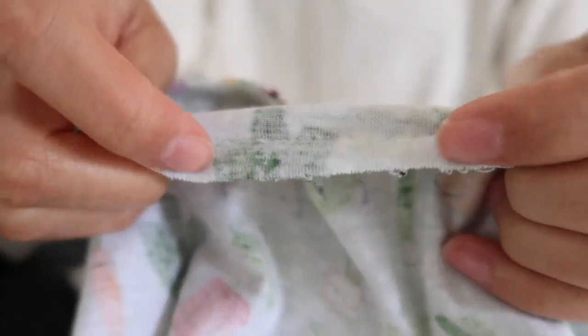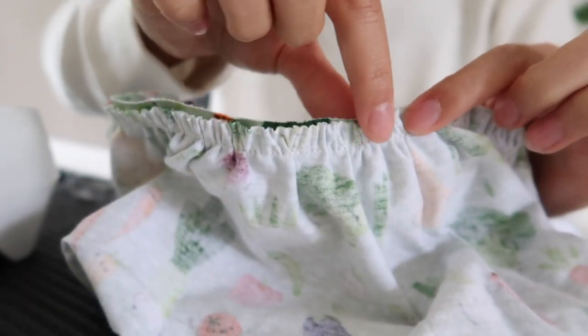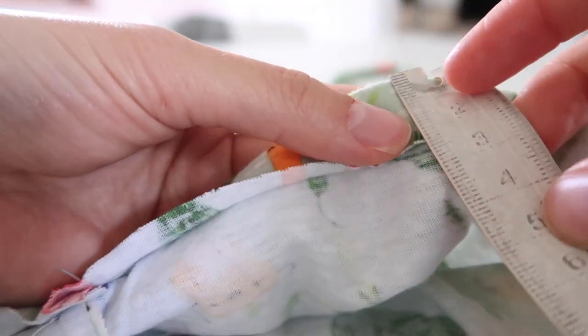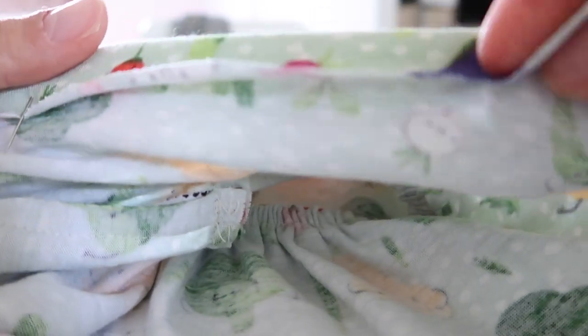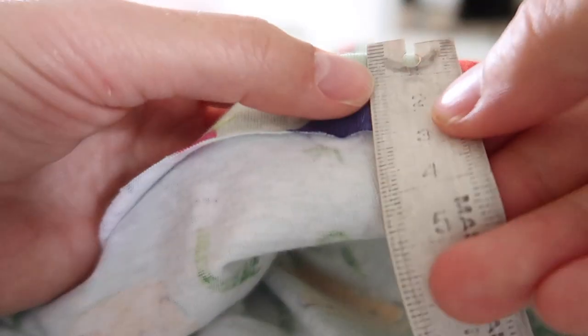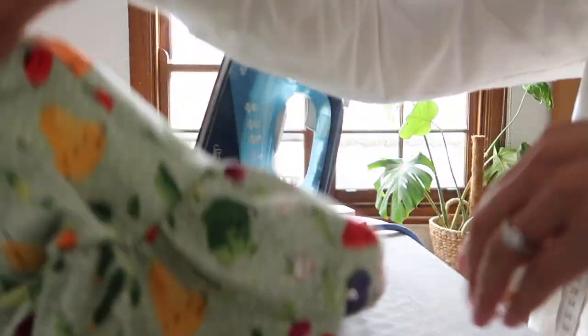Once you flip it out the right way it should look like this. If you have an overlocker or serger you can go around that edge to neaten it up, but if you don't it's not a big deal. The last thing to do is the hem - the seam allowance is usually 2.5 centimeters or one inch. Fold that up, use your measuring tape to measure it, pin it in place, and then press it down.